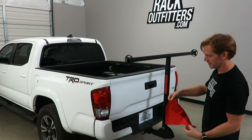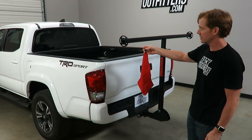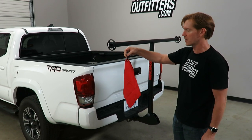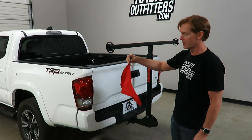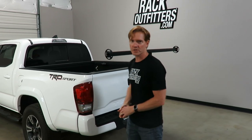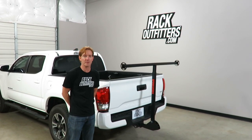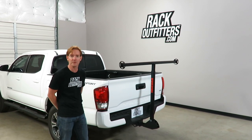Yakima has also conveniently provided a red flag — it's very likely that you'll have loads extending beyond four feet from the bed of the truck, and most states or cities have regulations to mark your long load with a red flag. Yakima has included one for that exact purpose. Those are all the key features of the Yakima Longarm. This product and the full line of Yakima products are available at RackOutfitters.com. Please visit our website for complete details, pricing, and our promotions. Thanks very much for watching.